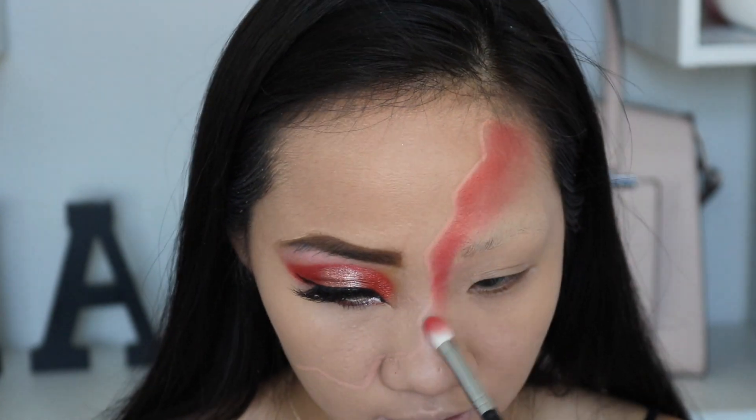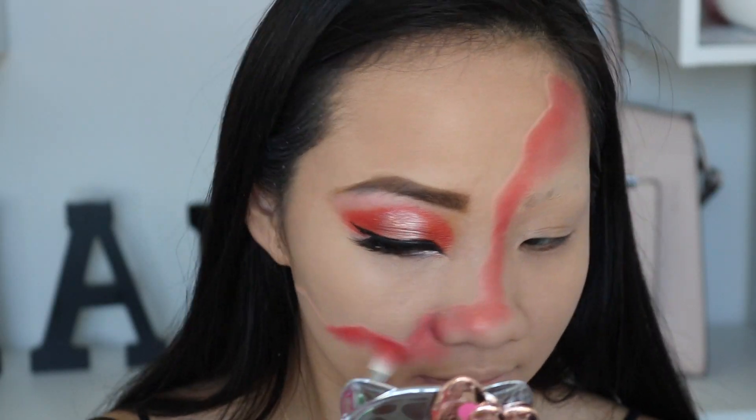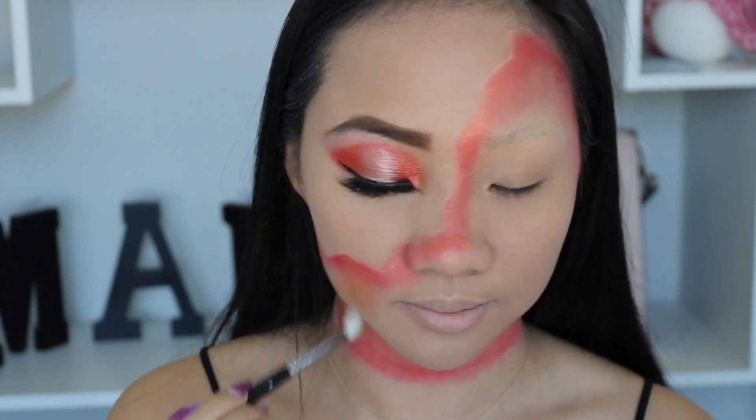Using a bigger brush would definitely save some time. So I'm going to pick up this beautiful orange color right here and color from the outline. The inside, we're going to use different colors. If I were you, I would definitely use a bigger brush.